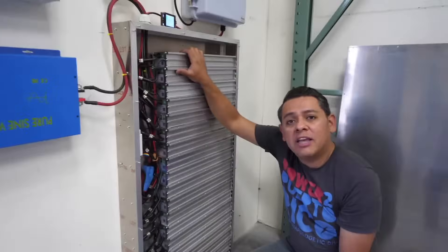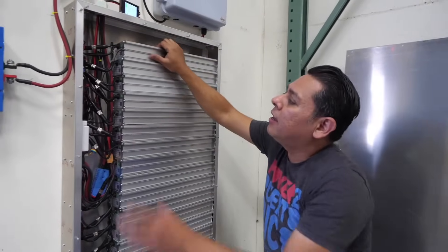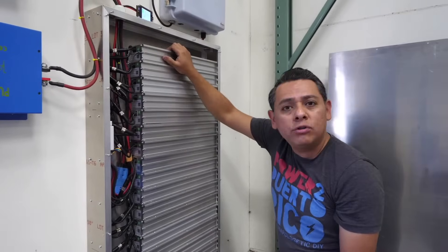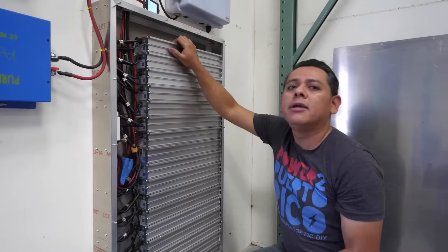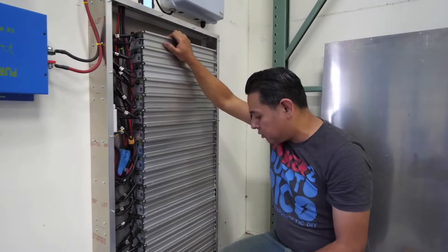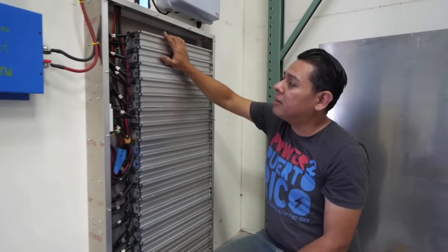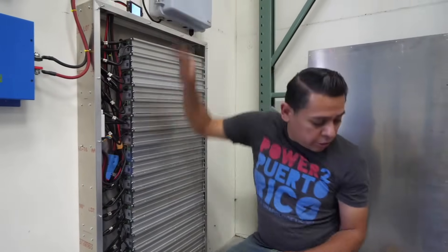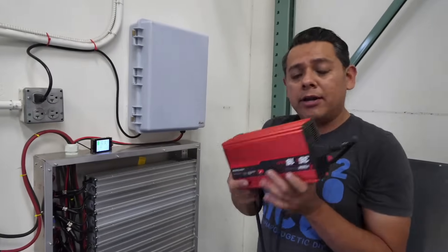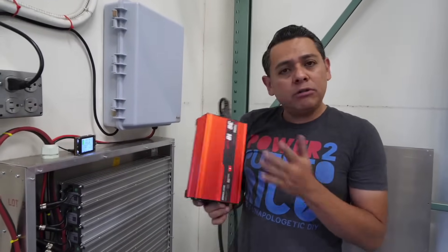These things are super safe because each one is fused — internally and externally. They have a temperature sensor, two circuits (a charging circuit and a discharging circuit), and active battery management systems. These are about the safest batteries you can get. So here it is — this is about 10 kilowatt hours. Now let's talk about the chargers. The charger is a 36-volt charger; here's one we've used before that's super reliable and kind of inexpensive — it's a good charger.